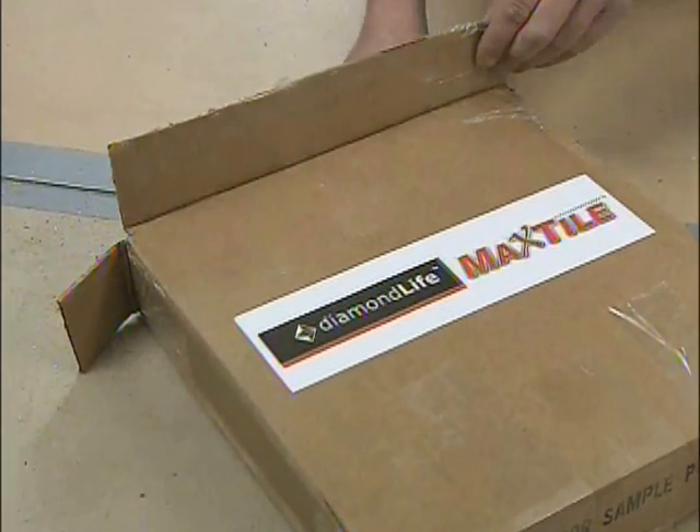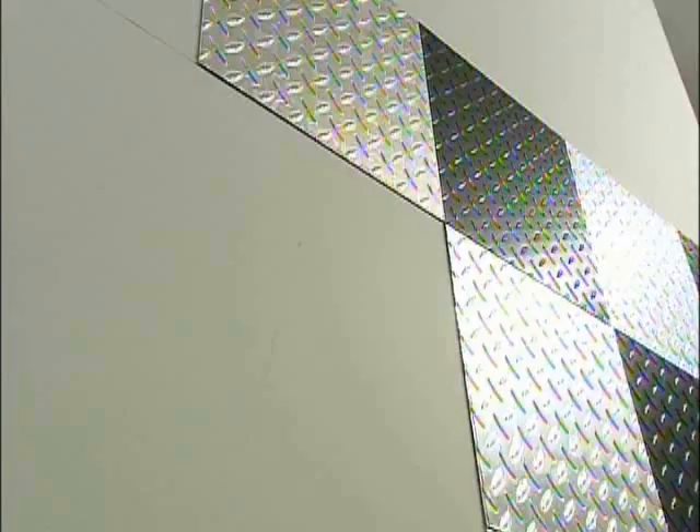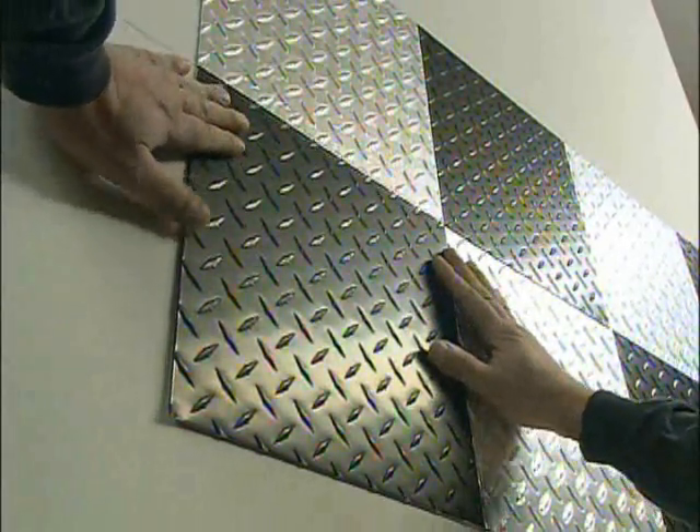This could be compared to almost setting tile on a wall, but with this you have no grout joints — you don't have any room for adjustment. So you've got to start out very square, very level, and if you do that, it should go just fine.